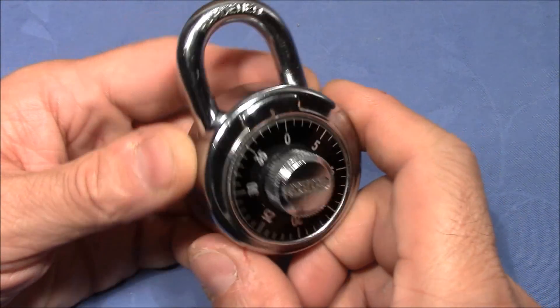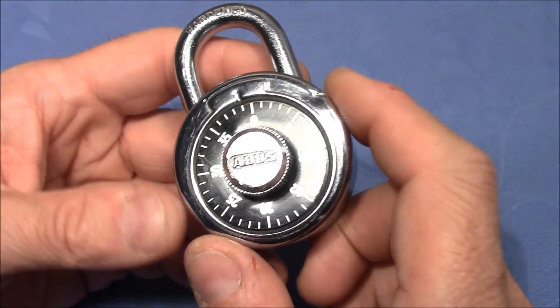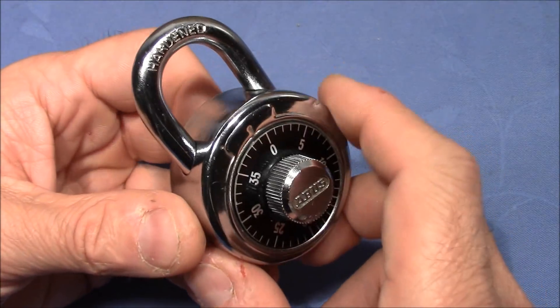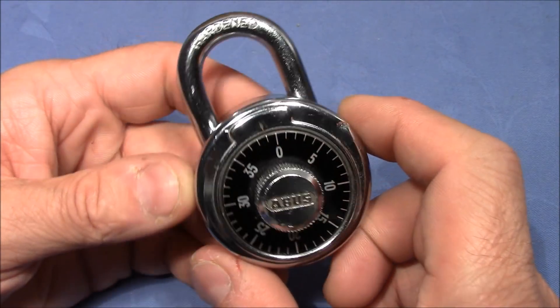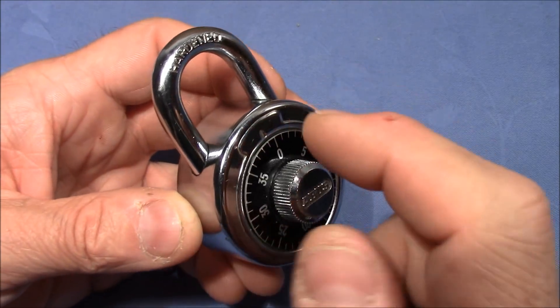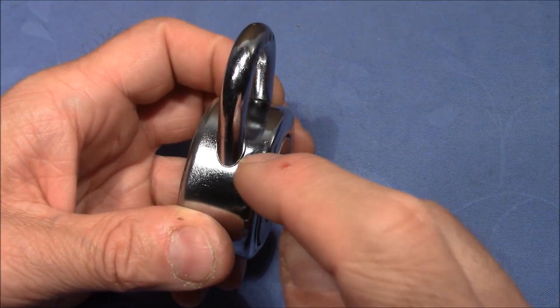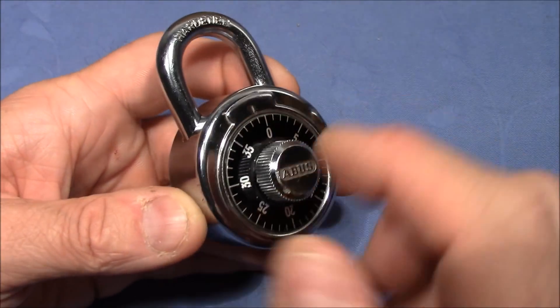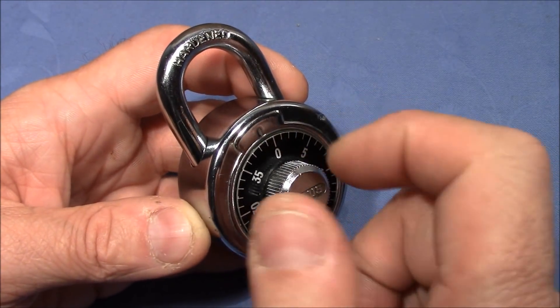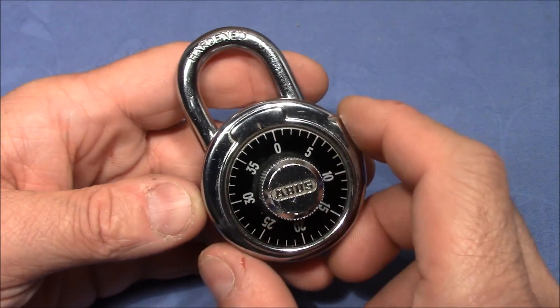Welcome to an ABUS combination padlock video. This combination padlock was sent to me by William Lancel and I think it has a problem. When I received it, it didn't come with a combination, so I thought I would shim it open, look inside, and see which numbers align all the gates on the three discs.